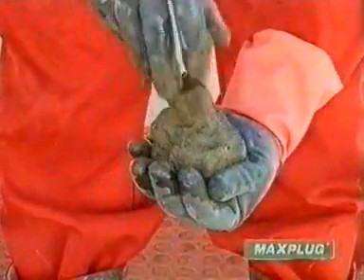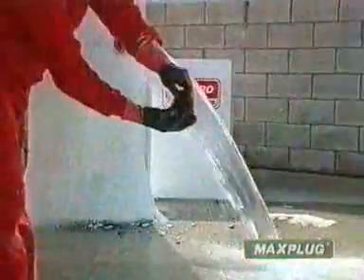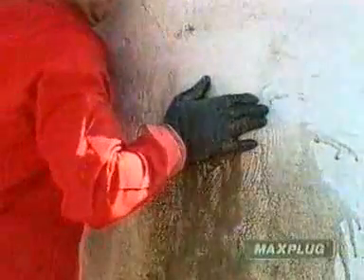Make a conical shape with the Max Plug and ram it into the hole. Keep pressing without moving until the Max Plug has set. This can be achieved even against water pressure.